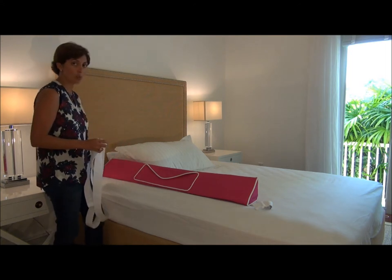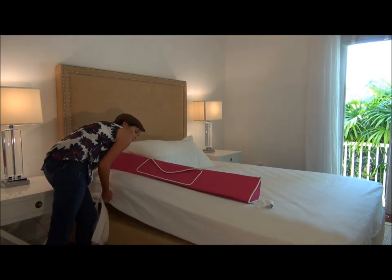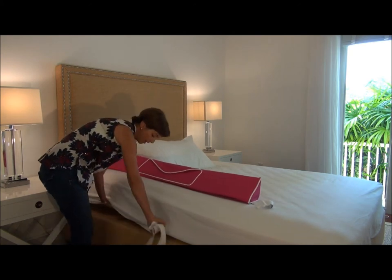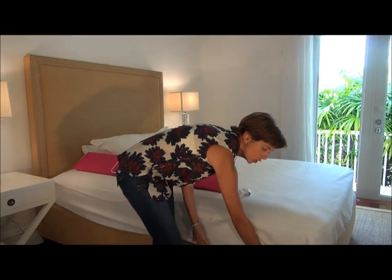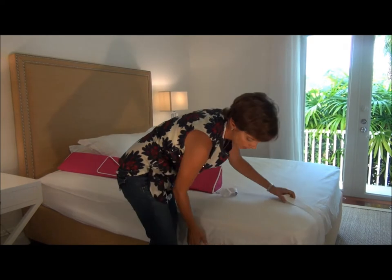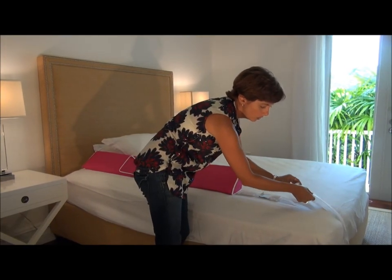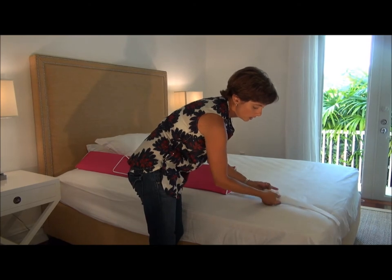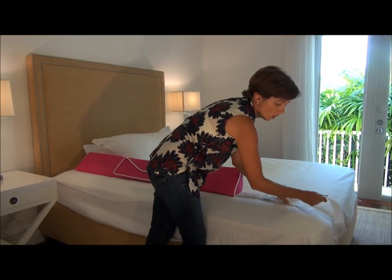The installation is quite simple. You just place the Wall Bumpy down, lift the mattress up and put the long belt underneath the mattress, making sure it's about 5 inches inside the mattress. Then you just simply loosen the belt, clip the buckle and pull to tighten the Wall Bumpy.